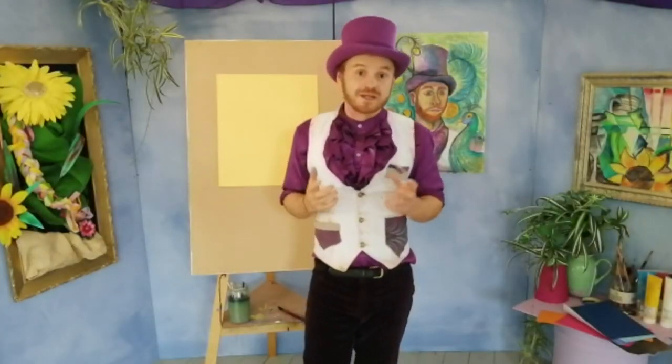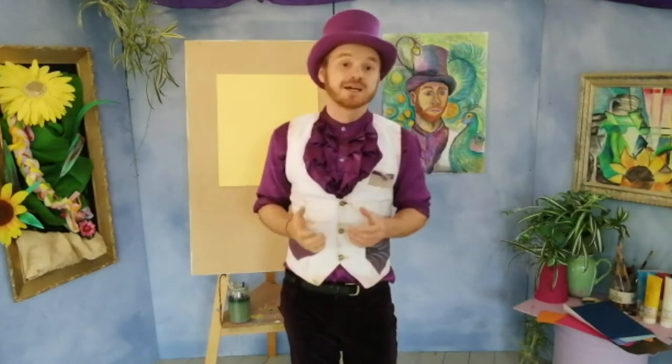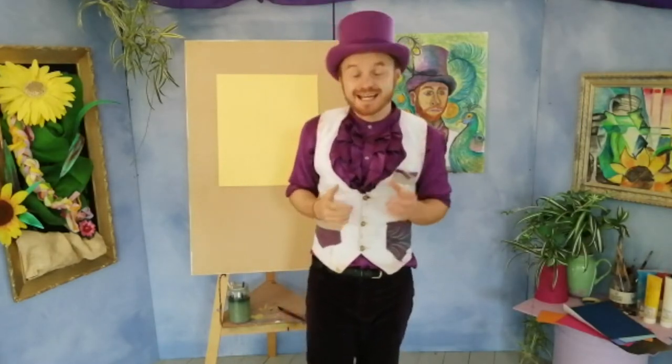So last week we had a look at the artist Ben Nicholson and had a go at creating some still-life collages using mixed papers and cards and some simple drawing materials. Let's have a look at the Marvellous Art Gallery and see how you got on.